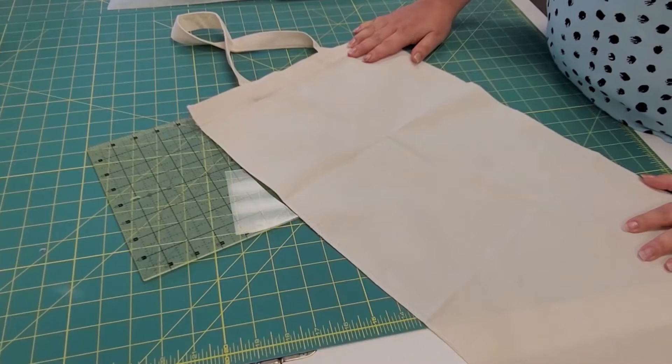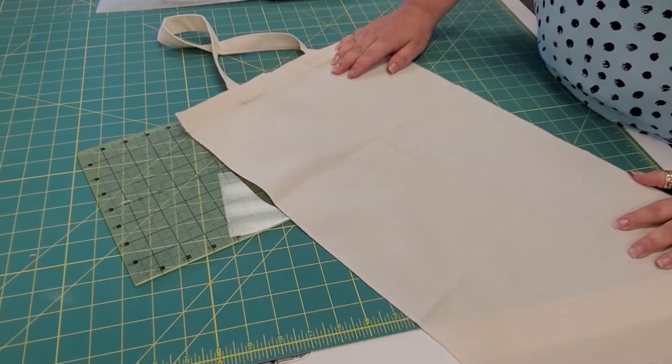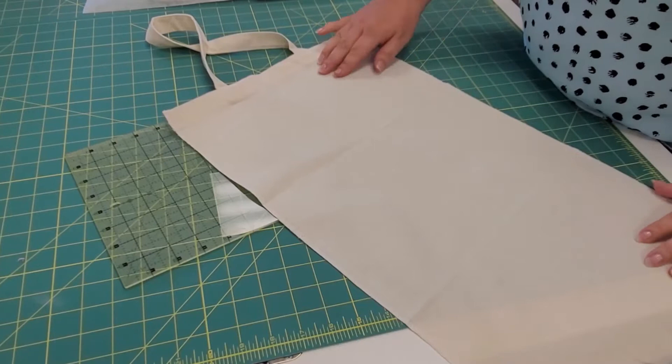Working on the pineapple tote. First thing you're going to want to do is press it, because there were probably a lot of wrinkles when it came out of that bag. Get it nice and smooth, and then we're going to add some intentional wrinkles. So first thing, fold it in half.